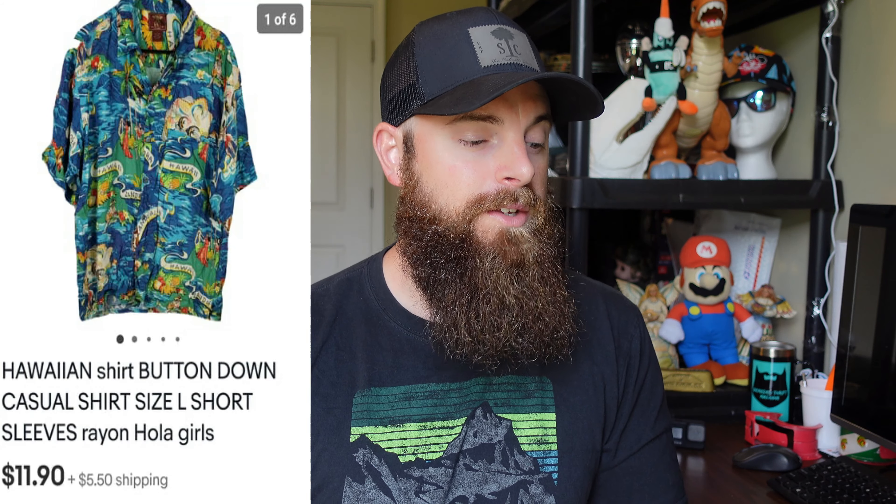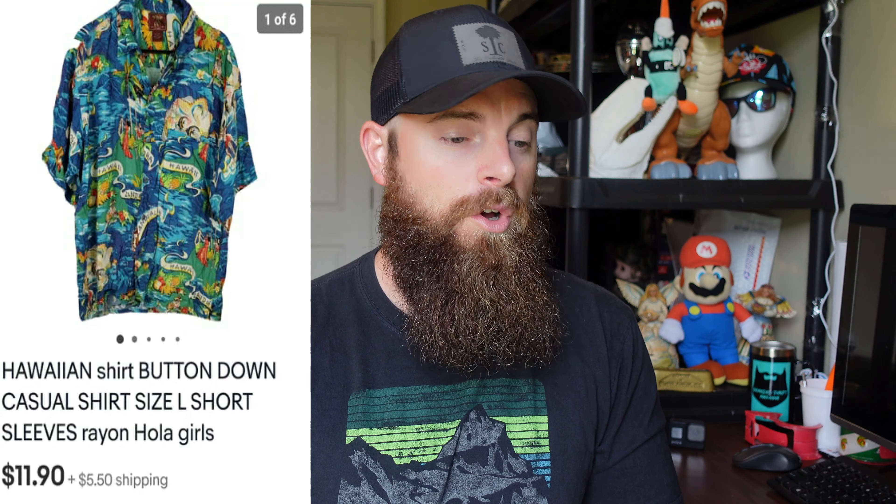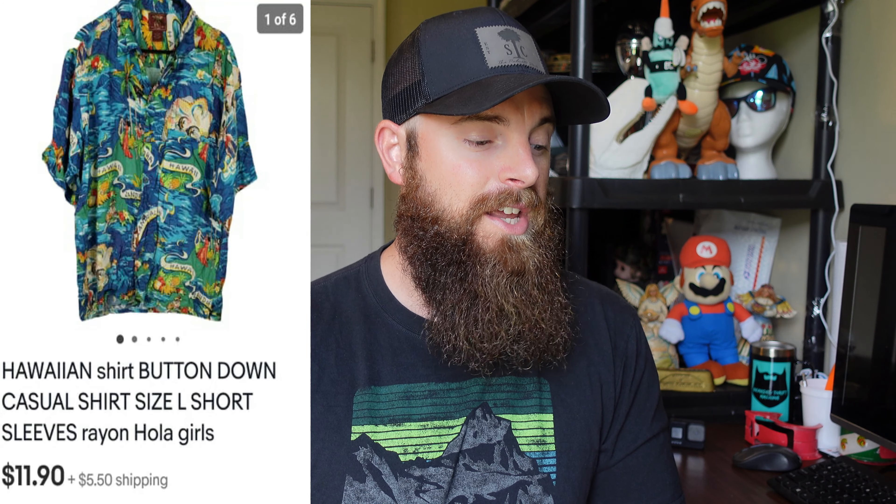This is a Hawaiian shirt I picked up only about two weeks ago. If you pick up Hawaiian shirts with good prints they usually sell pretty well. I picked it up for $4 at Goodwill, and it sold within two weeks for $11.90 with the buyer paying shipping — pretty good.